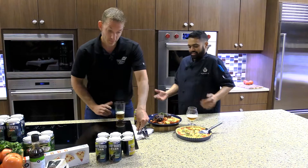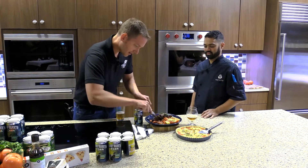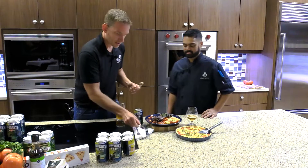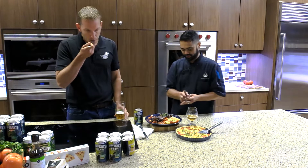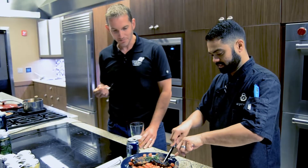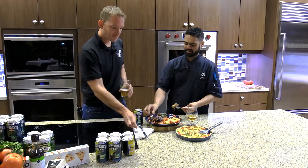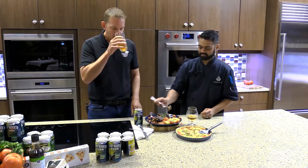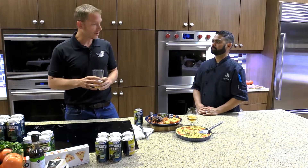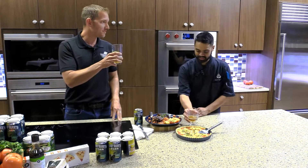I guess now that it's ready, go ahead and cut it — you've got to try it, right? That's why we're here. Oh, there it is. That's delicious. So how does it pair with the beer? That's perfect — the flavors blend perfectly together. I think we've got a winner here. Cheers to that.